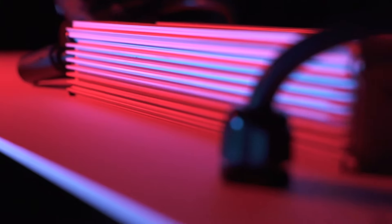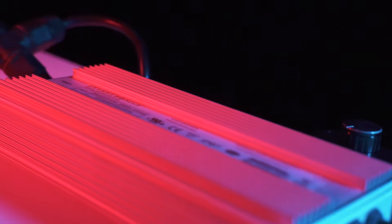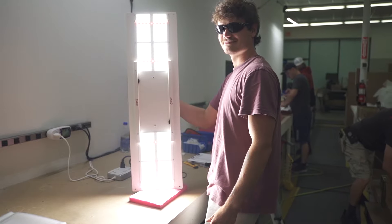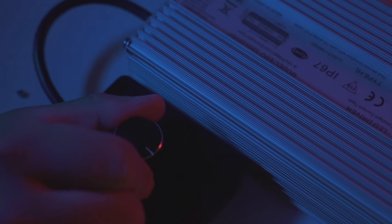Good things come in small packages. Try the HLG 350R today and have a better yield experience. This lamp is perfect for flowering in smaller growth spaces or vegging in a commercial grow, and is designed to replace a 600 watt HID with just 330 watts.